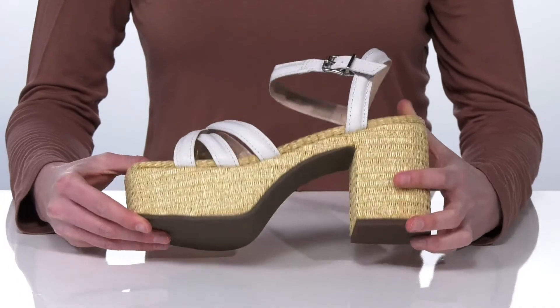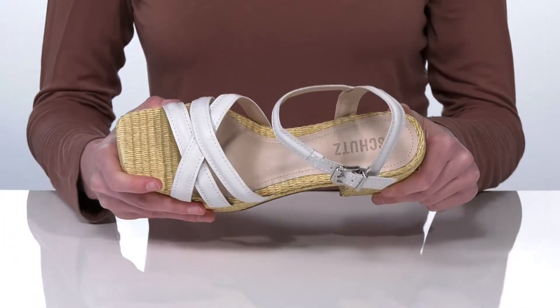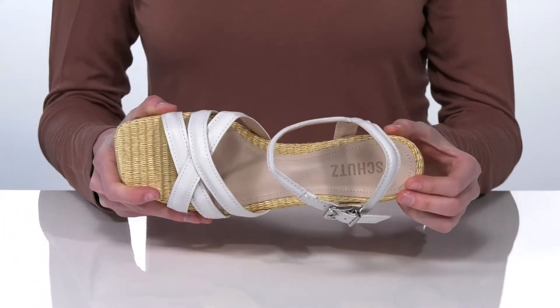They have a textured outsole underneath, and inside is leather lined with a lightly padded footbed.